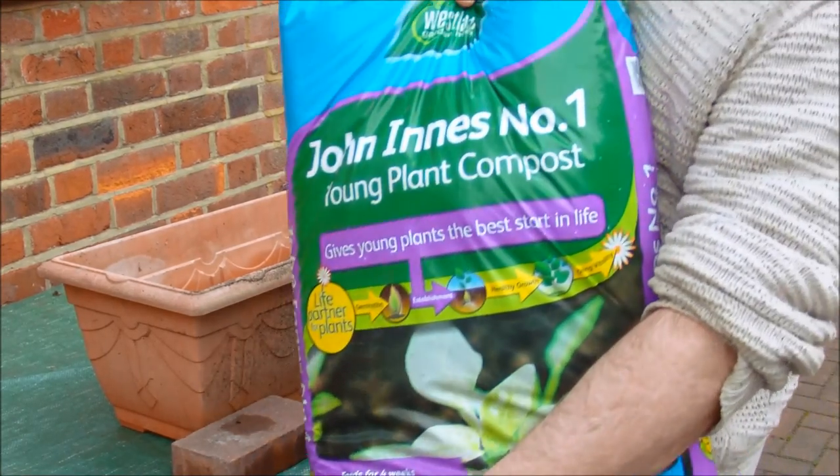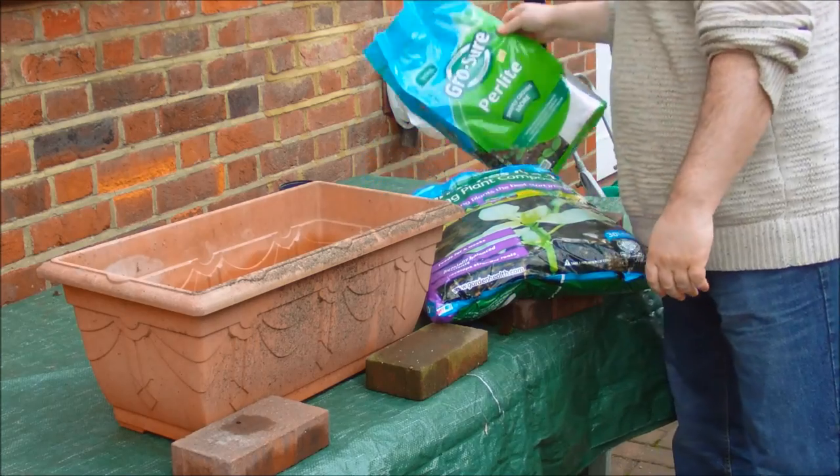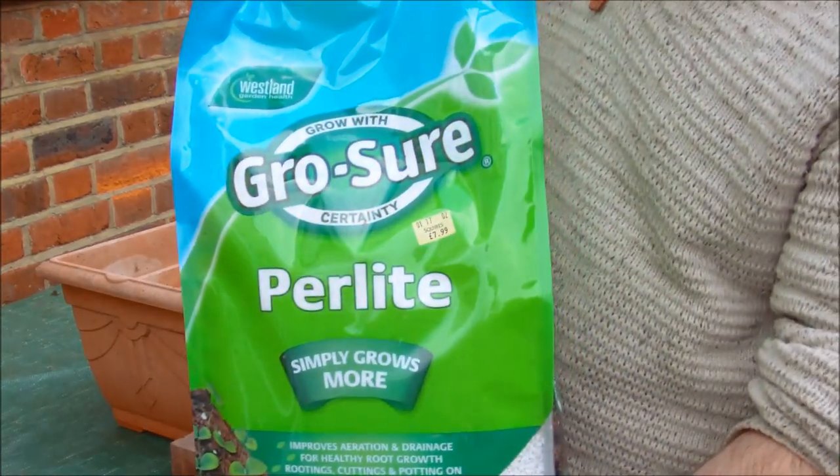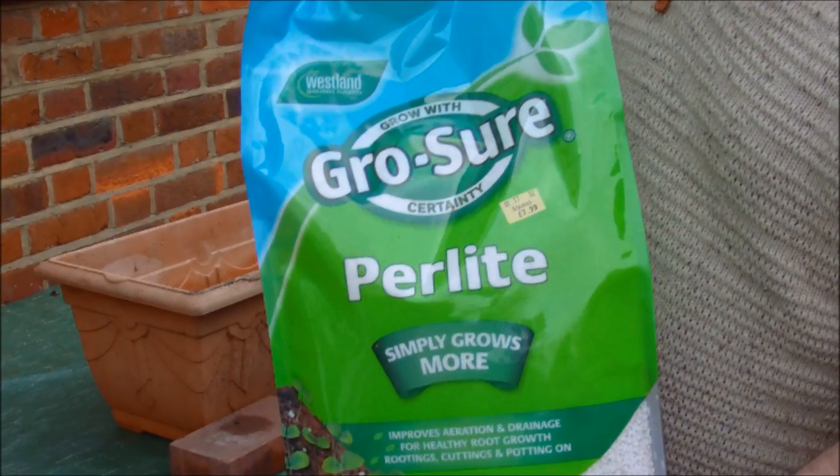We need some sort of compost or medium. I've got John Innes Number One compost, which is pretty good to use. We've also got some perlite. Now if you can't get perlite, you can use sand instead — that's purely to fluff up your compost and make it a lot easier for the roots to get right down into the bottom. Sand sounds good, but don't use lawn sand because lawn sand has chemicals in it which are there to kill weeds.